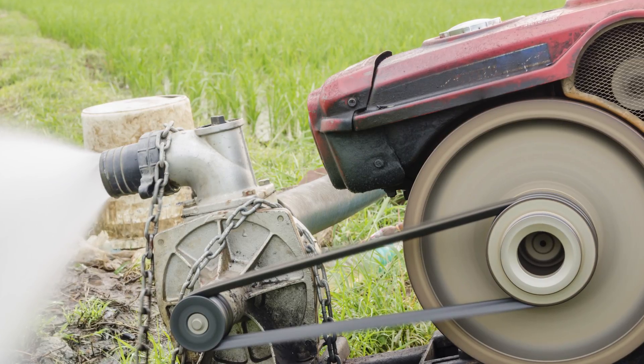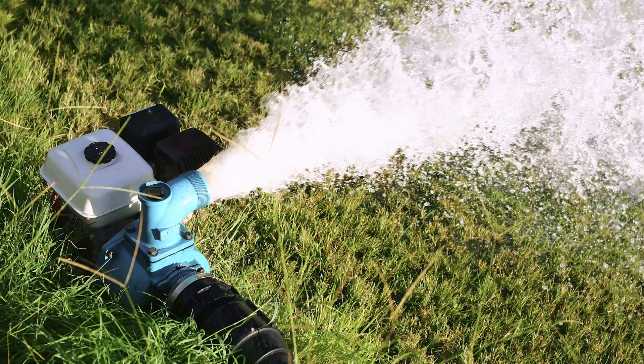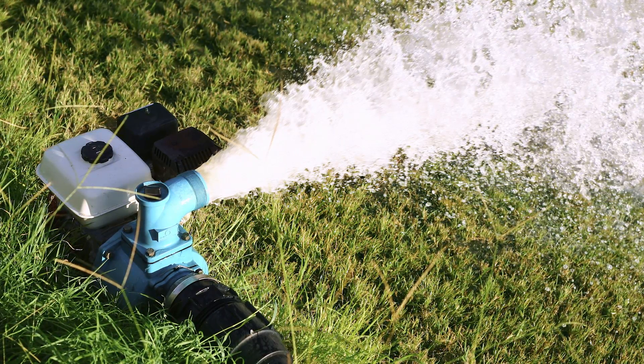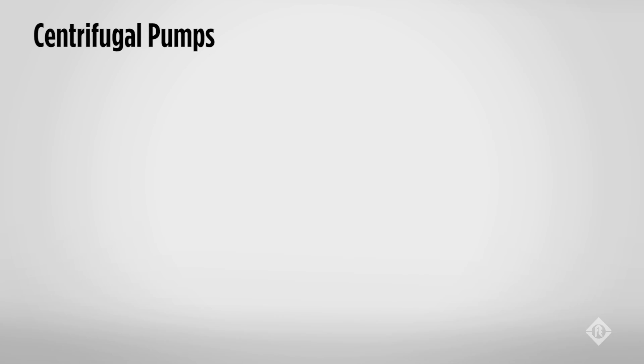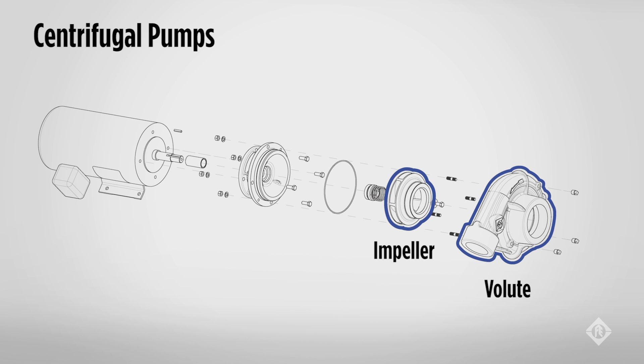Some impellers are attached to the power source directly, or in a line shaft turbine remotely located from the pump with a long rotary shaft. The two working parts of the standard centrifugal pump are the impeller and the volute. The impeller imparts kinetic energy to the liquid being pumped, creating what we call pressure and flow. The volute gives direction and control to the motion of the liquid being pumped.